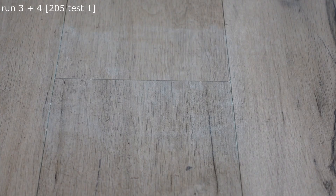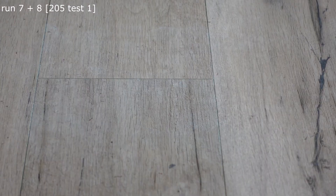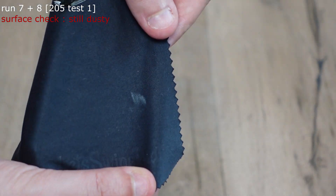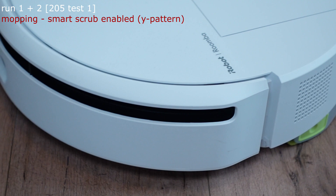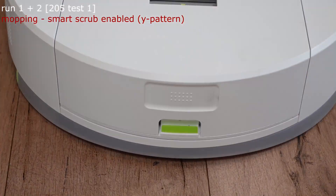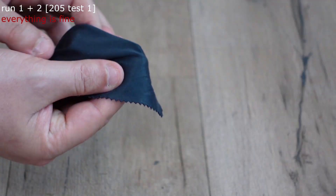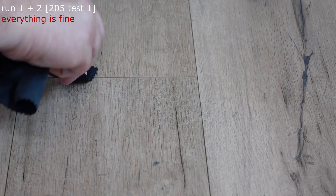I ran the same procedure on the iRobot Roomba 205, and here I got a result that truly surprised me. The surprise, however, wasn't in the vacuum's cleaning performance, which, as expected, was just as poor as with the 3i G10 Plus and many other devices, leaving the area very dusty. The robot also used the medium water flow setting during the two mopping cycles, and the smart scrub function was activated — which was also used on the iRobot Roomba 505 combo. And here was the surprise: unlike all the other combo devices, including the Roomba 505 combo, the 205 was able to thoroughly clean the crevices, leaving them dust free.